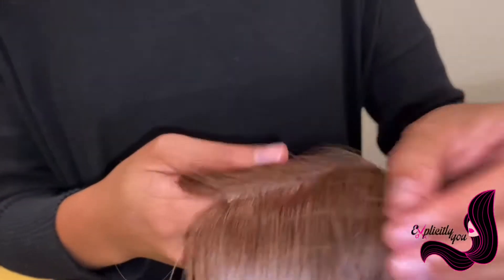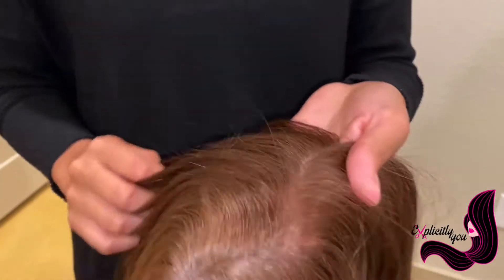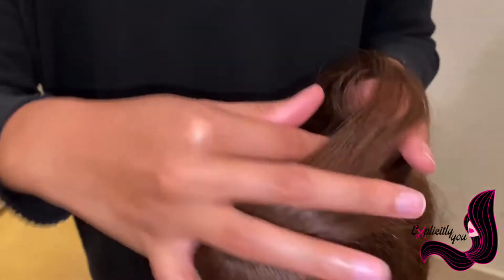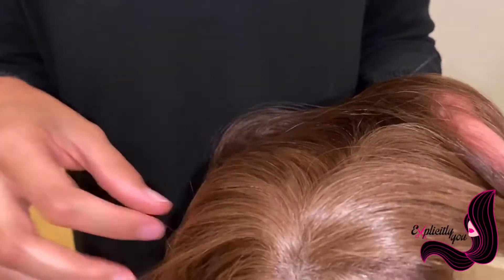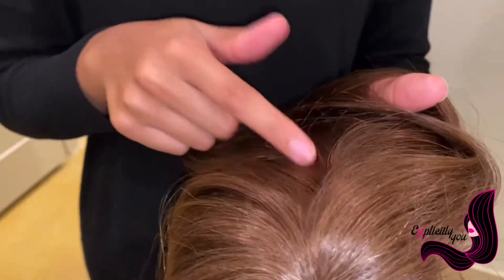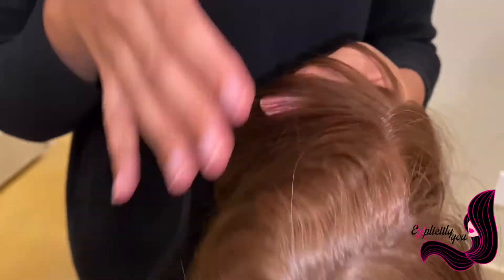So now let's get a closer look. As you can see with our toppers, it has a natural appearance in the part line and it is a topper that you are able to part any which way you'd like. You could even put braids in this unit, you could do a zig-zag part, a curved part, straight part, middle part, side part — whatever part you want.